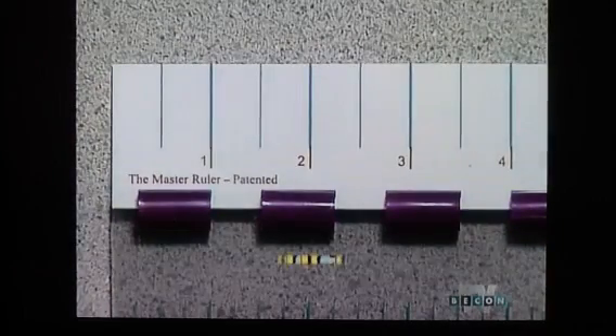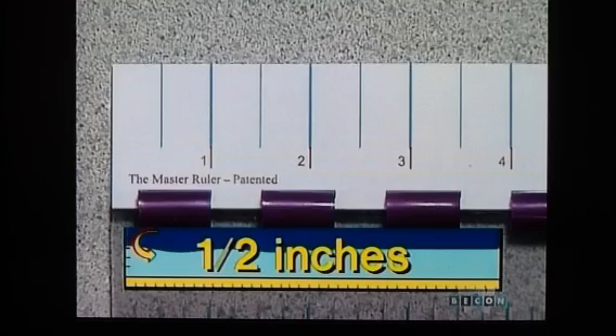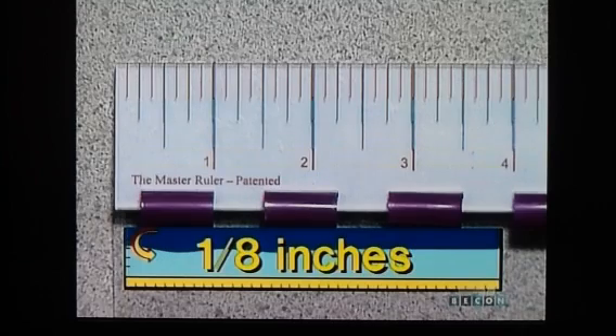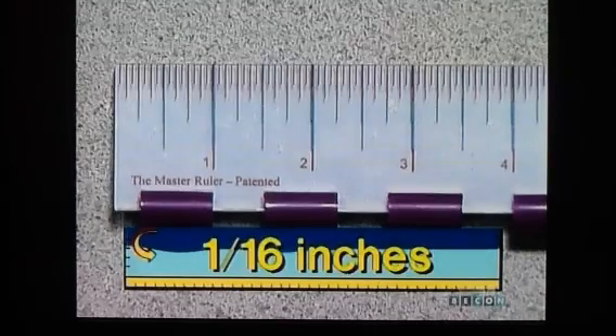This ruler is divided into half inches. This one into quarter inches. This one into eighths of an inch. And the last one is divided into sixteenths of an inch.